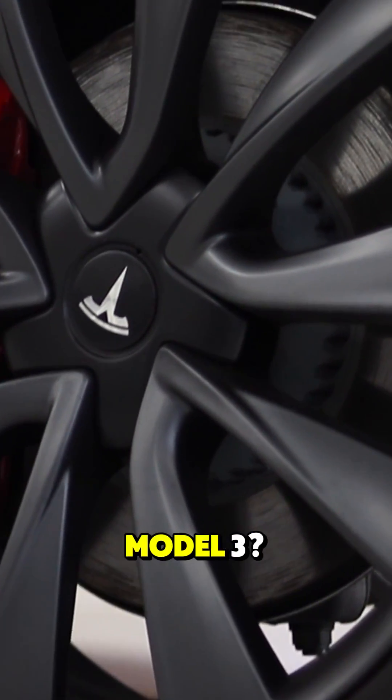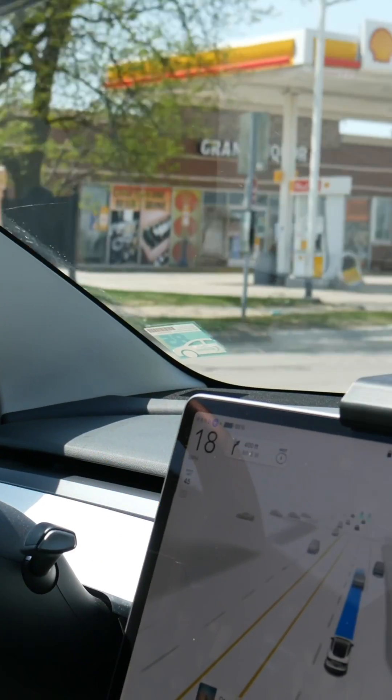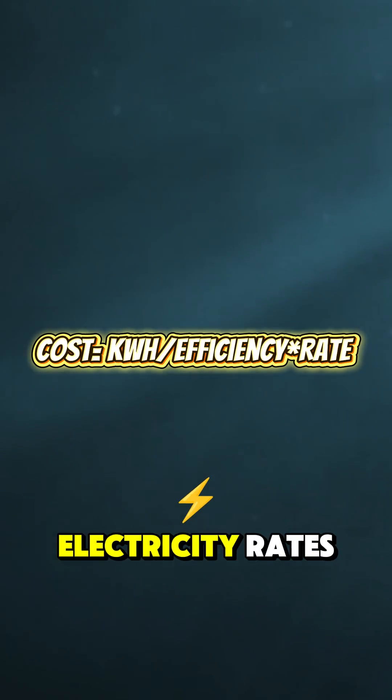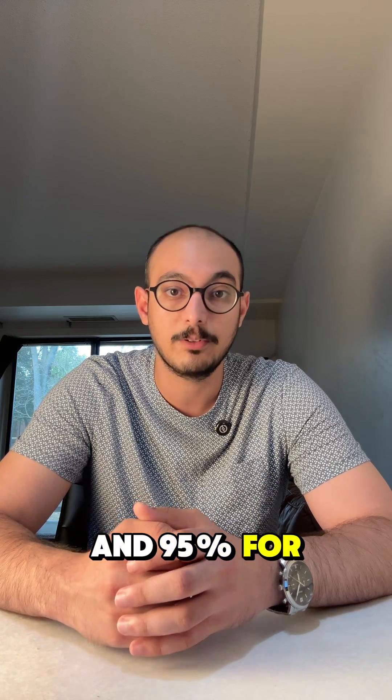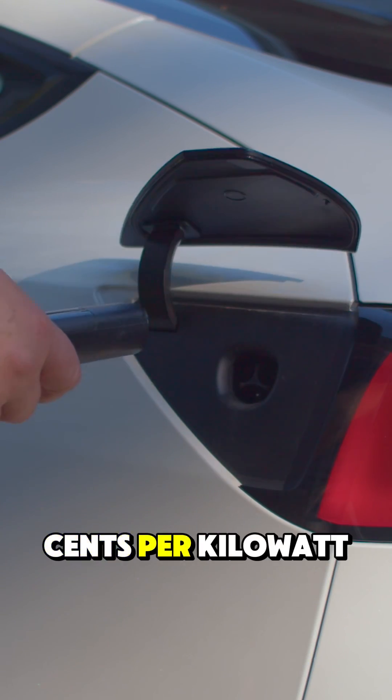How much does it cost to charge a Tesla Model 3? Let's do it in two formulas and two examples fast. Cost equals battery kilowatt hours divided by the charging efficiency, multiplied by the electricity rate. Use 90% for Level 2 charging at home and 95% for DC fast charging. The home charging rate is around 15 cents per kilowatt hour.